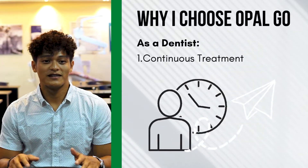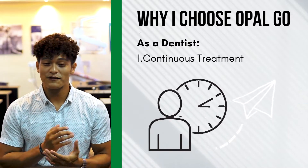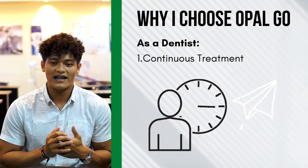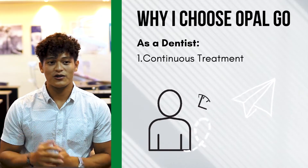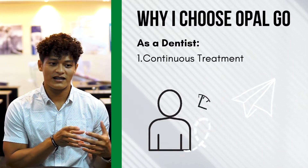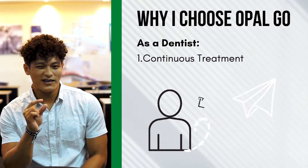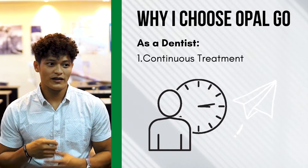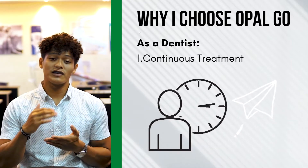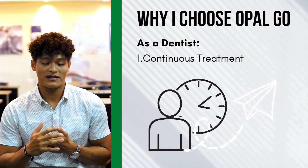So why did I choose Opal Go? As a dentist, I choose Opalicens Go because every day when I have patients — let's say 2 to 3 days before they leave, maybe going back abroad or to their provinces — we finish their chairside whitening treatment. The problem is it's a little bit lacking. I want them to be whiter, so I advise them to use Opalicens Go to at least continue the whitening treatment even when they're far away, so they still have something to use.